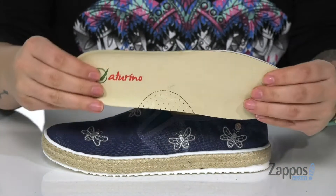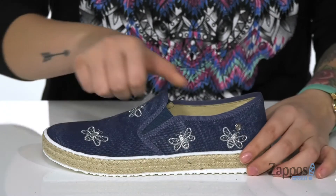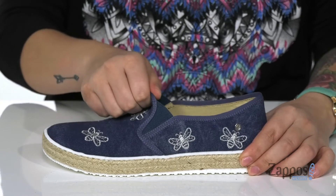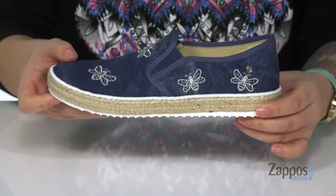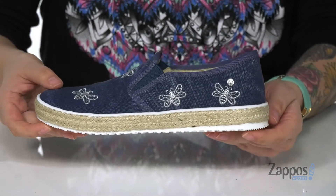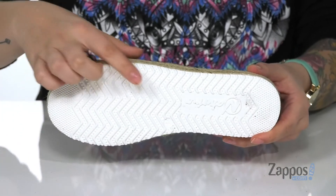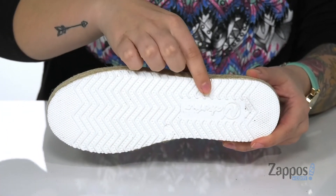It even has a removable footbed and a shock absorber in the heel. The instep has stretch panels to slide that shoe on with ease. I'm really loving the jute wrap at the midsole — definitely even more summer vibes. Underneath we do have a grippy outsole with that Naturino logo.